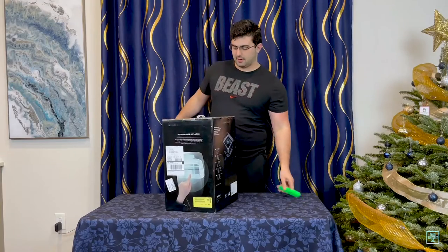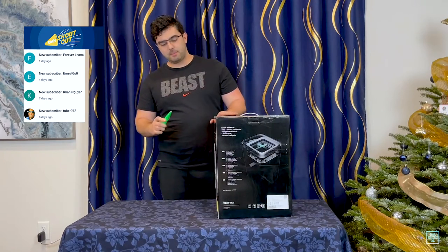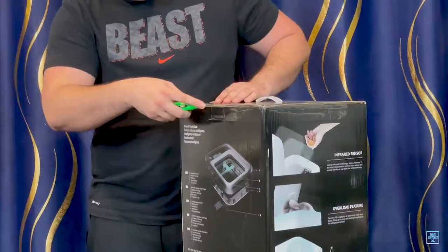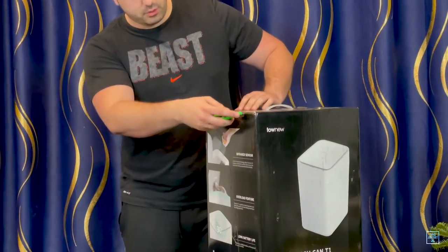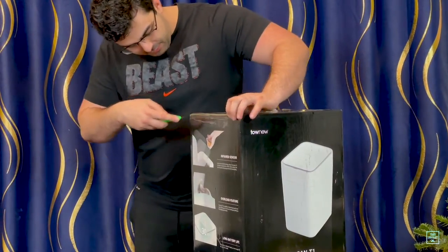Let's get into the opening of this thing so you can see that juicy, juicy unboxing footage that everybody loves to see. I'm going to go ahead and pop this guy open. It seems like it might be a refurbished one just because I did get a new one for my warranty, because the old one I had did stop working. But I'll talk about that in a little bit.